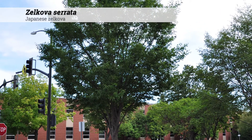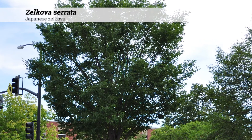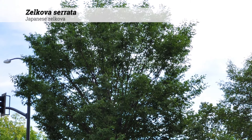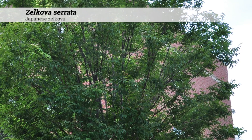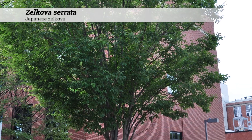Zelkova serata, Japanese Zelkova. This is a tree reaching 60 to 80 feet high. It tends to have a very upright or vase-shaped habit. It's a member of the elm or the Ulmaceae family and has many similar characteristics to the elms.